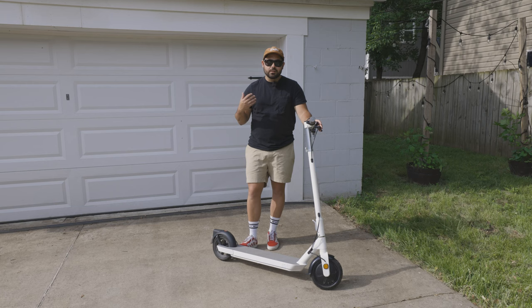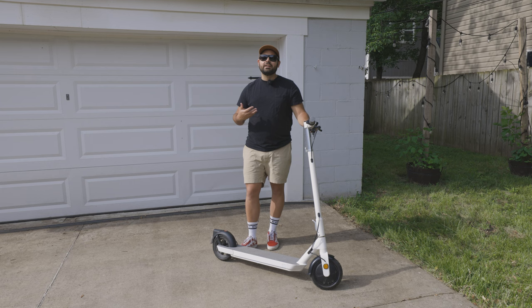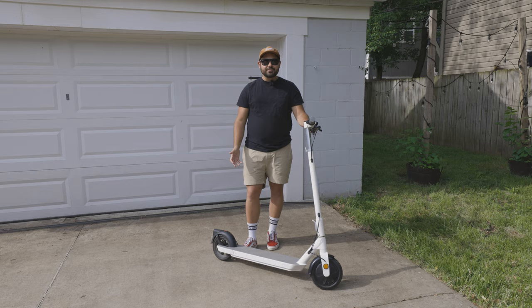A while back, Okai reached out acknowledging my passion for cars and motorcycles, and they were interested in getting my review and my perception on a different form of transportation — an electric scooter.